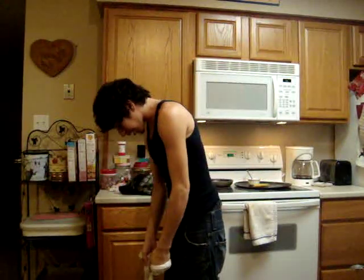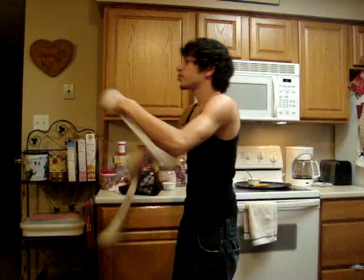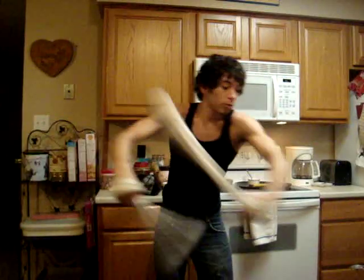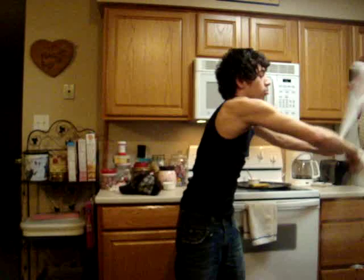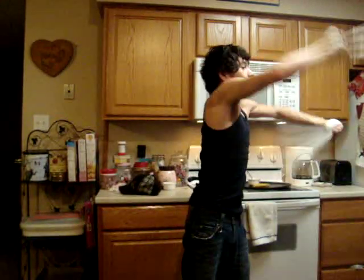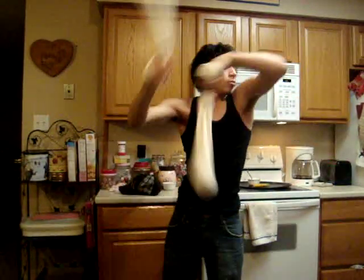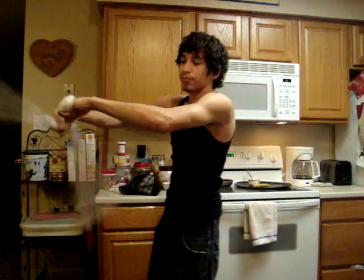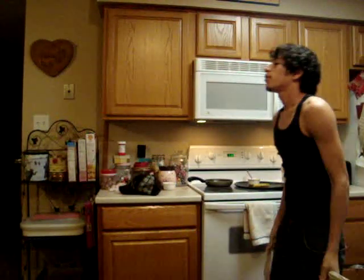Now let's try to put this whole thing — this whole bad boy — together. Let's do it. And there you go. That is the Buzzsaw Fountain. It's been fun.